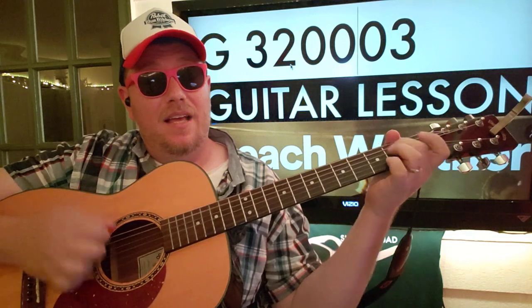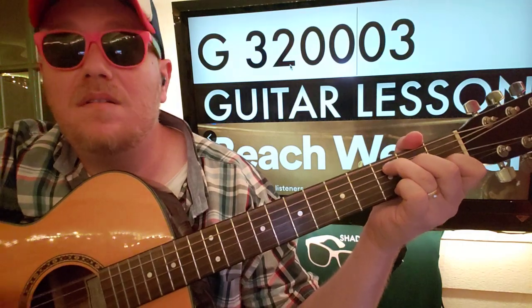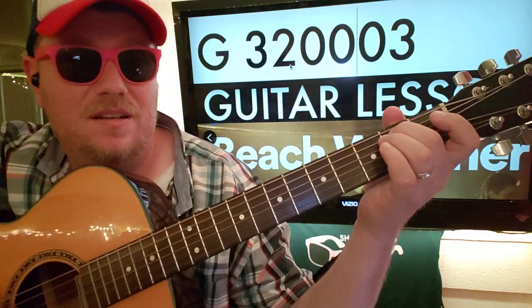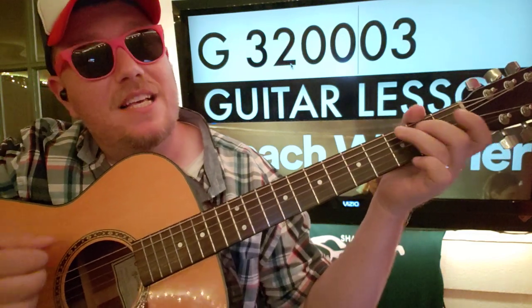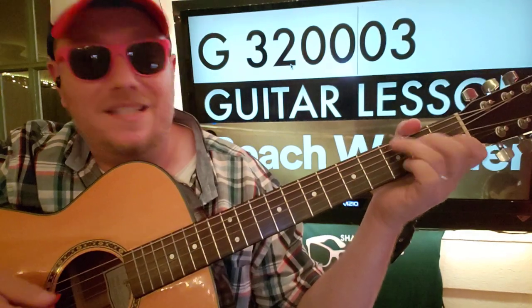So C — down, down, down, down, up B — A minor, down, strum it twice, and then B again on the second fret A string. Then E minor — down, down — walk up to G, then D string, and then C.